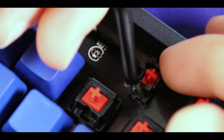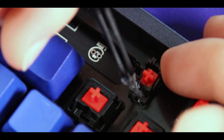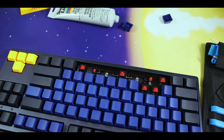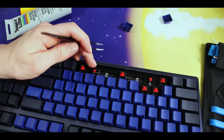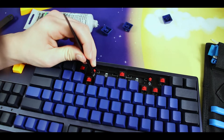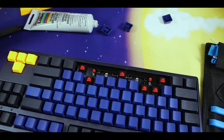Now I've popped the stabilizer out halfway so I can get under the wire as much as I possibly can. I'm also using a special curved and pointed tweezer that helps me get under the wire — but if you aren't using that, a toothpick will work fine enough. Once you have enough lube on there, you can just pop it back into place.